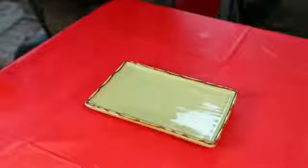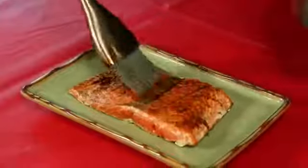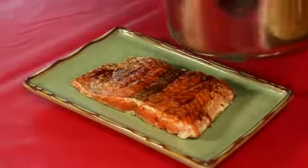That's our grilled salmon with balsamic reduction glaze. You get the flaky smokiness of the salmon and that beautiful richness and depth of flavor from the balsamic reduction. I hope you enjoyed it as much as I did.